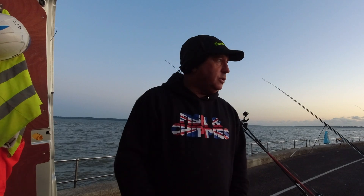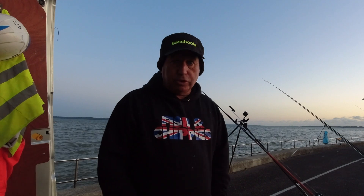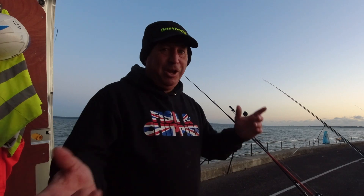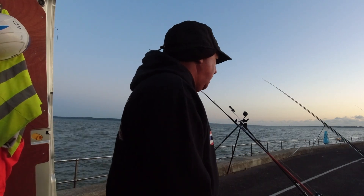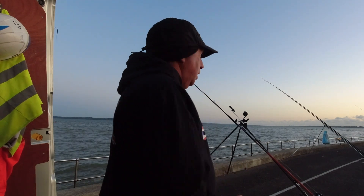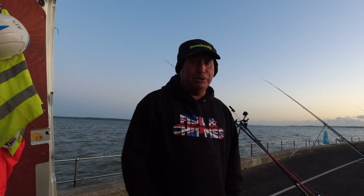Right guys, just checking in — sun's going down now, coming up to 9:30. High tide's about 10, 10:30 something like that, so I'm going to give it another hour or so and see how we get on. I've only seen one more smooth hound come out — the guy next to me had a lovely smooth hound, I helped him get it in. But I haven't seen anybody else catching. Now that it's gone dark, I'm hoping fingers crossed we'll get a bit more life into it — if we do, I'll check in and let you know.